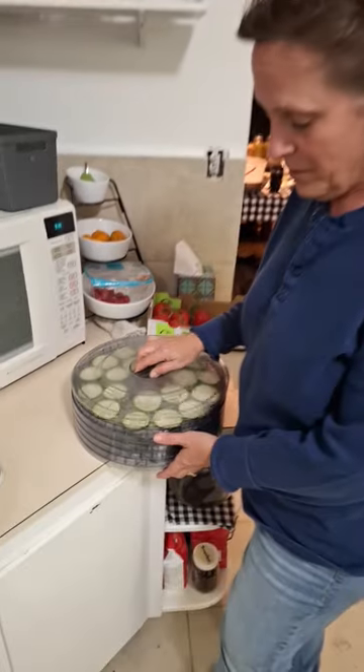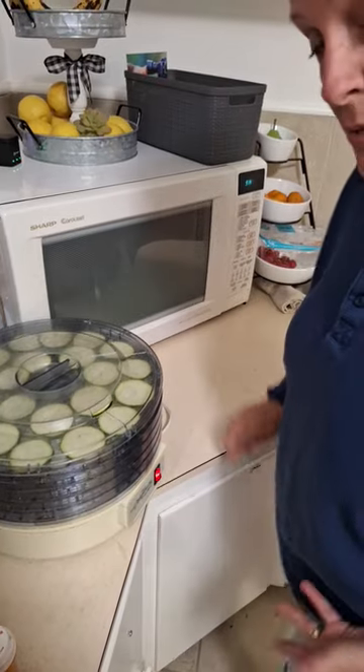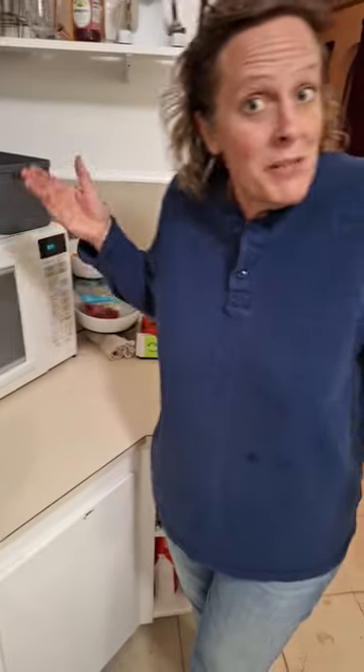So once the dehydrator is full, we're going to put the lid on and dehydrate it for 10 hours or overnight. Sometimes 11 hours is fine, and then you have some yummy chips.